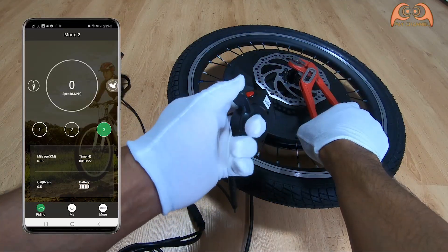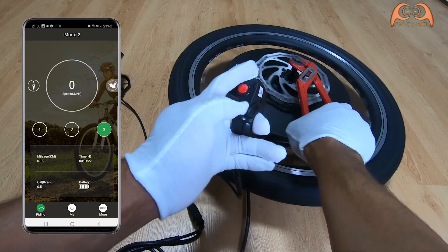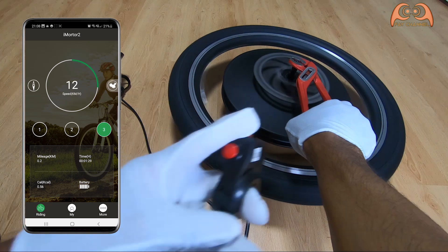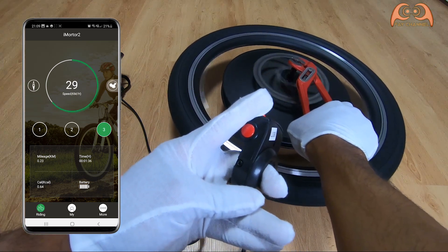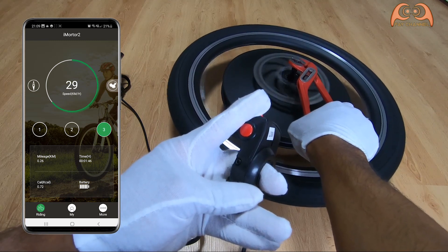Here we go — up to approximately 30 km per hour. Not bad.